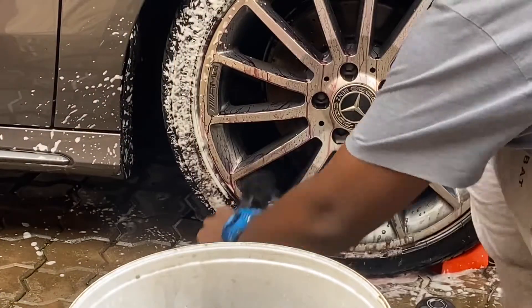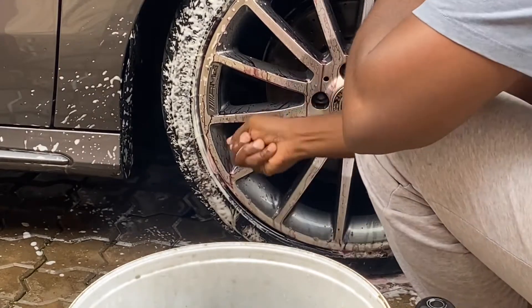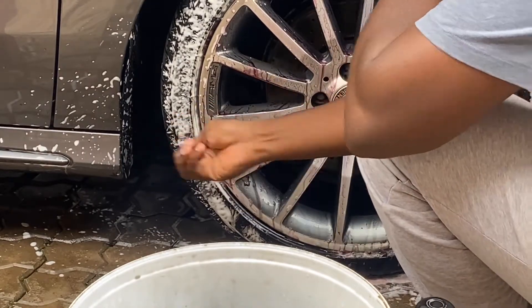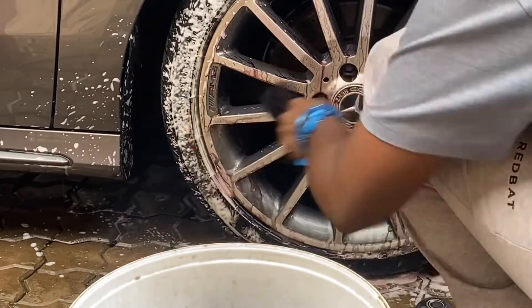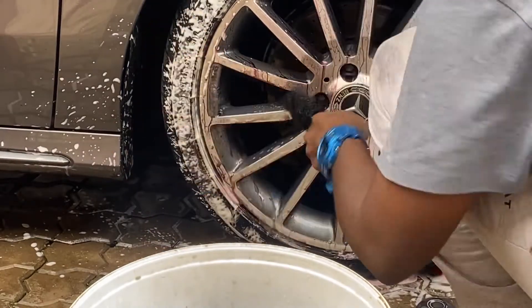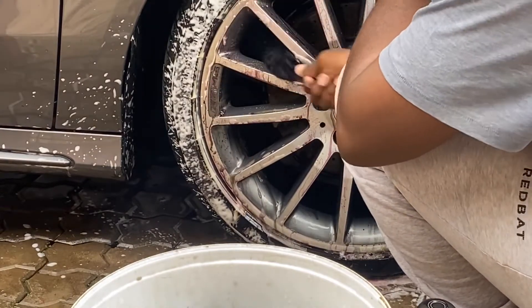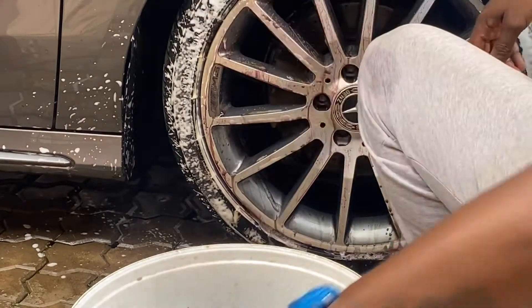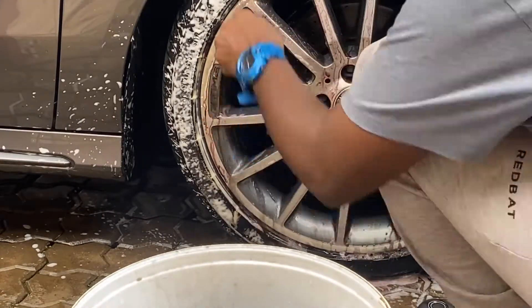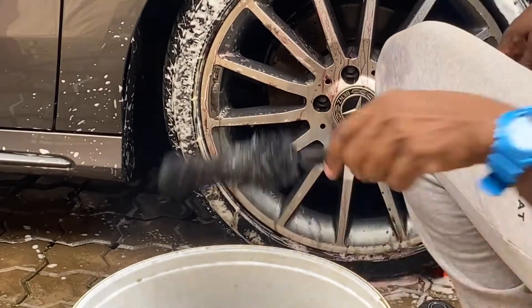Moving on to the wheels — using an acid-based wheel cleaner, just give it a couple of spritzes. As soon as it turns purple, that's an indication it's breaking down the contaminants from road traffic contamination, slowly making it easy for you to clean. Using a little brush, I go through each and every spoke cleaning the barrel of the wheel, trying to get as much dirt as possible.